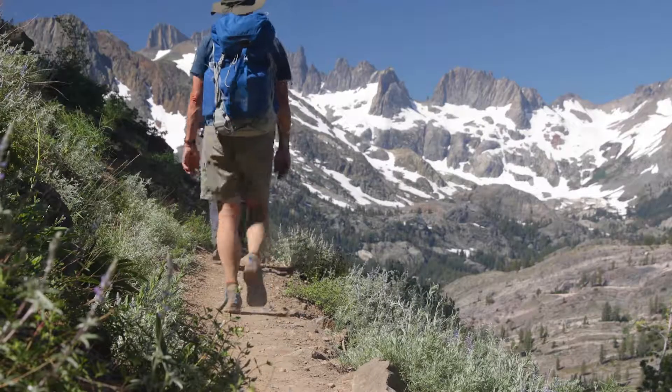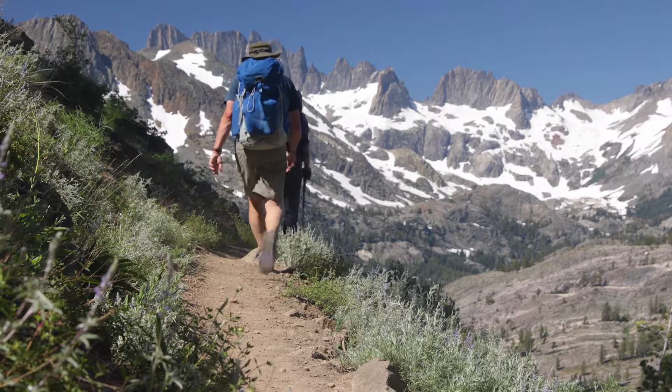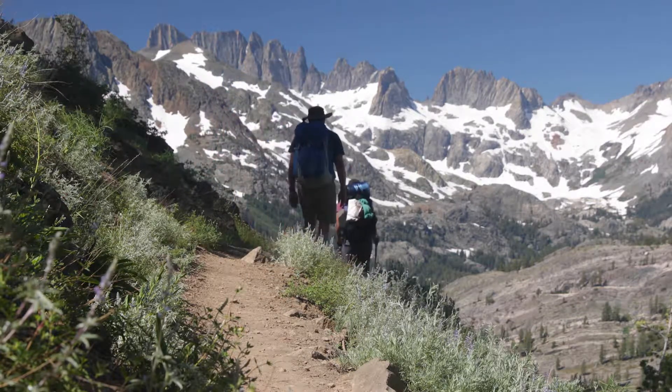That's awesome because water really is probably the heaviest thing you're going to bring and the most essential. Absolutely.